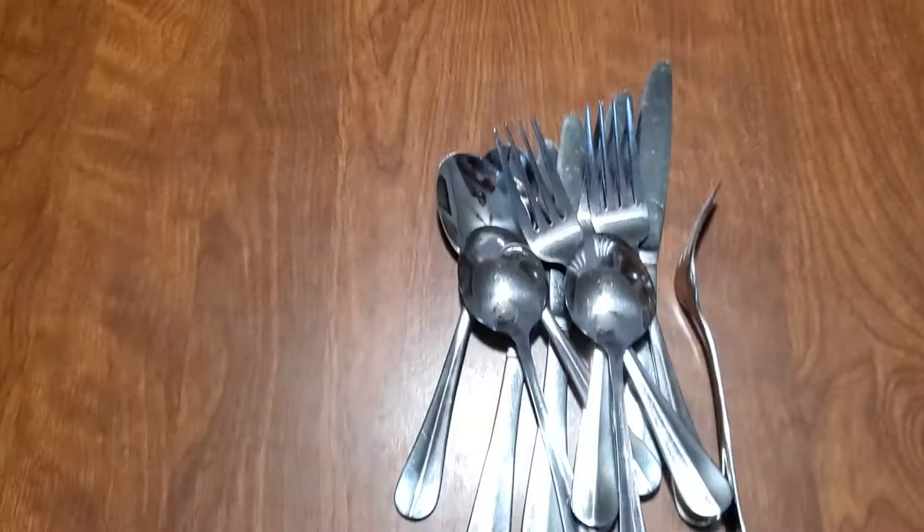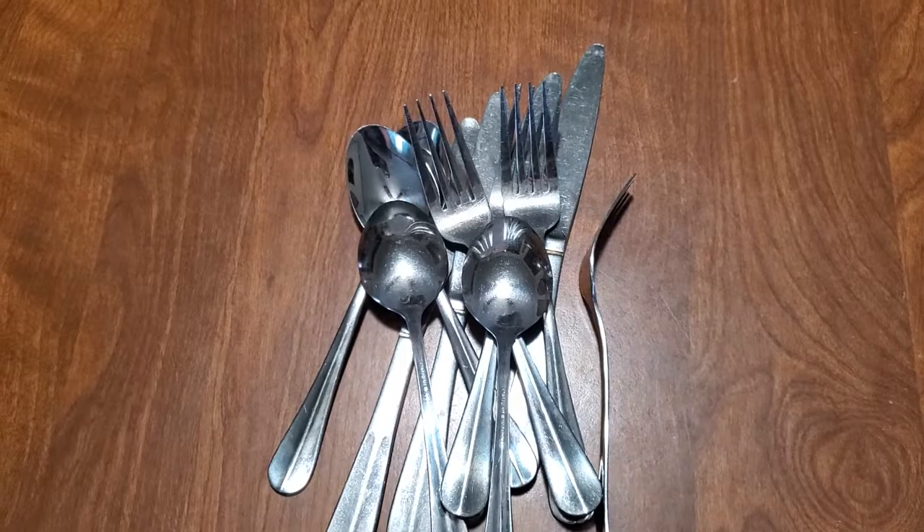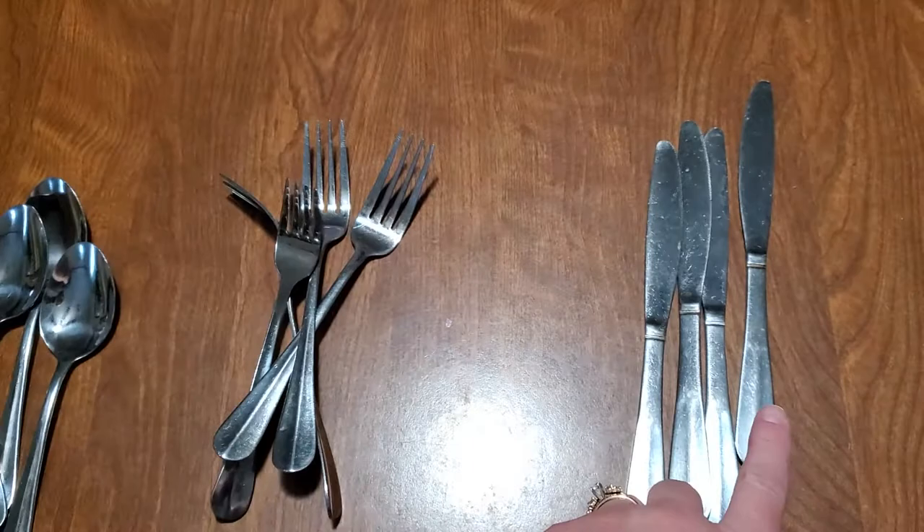So we have the forks, the spoons, and the knives on the table. If they're jumbled all together, that makes it even better. What kids can do first is you can ask them to separate those into groups — putting the spoons with the spoons, the forks with the forks, and the knives with the knives. So you'll have three groups: one, two, three.